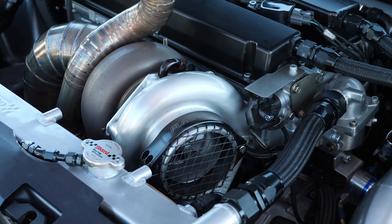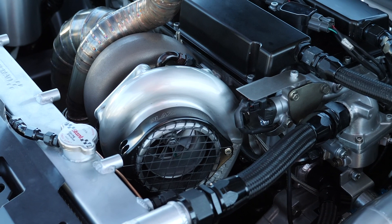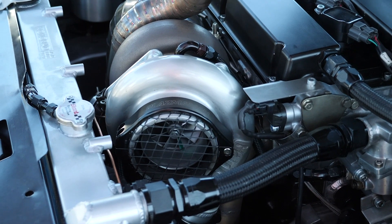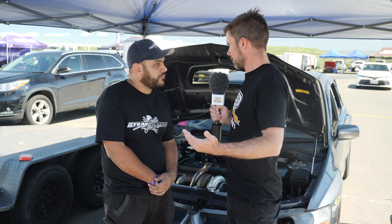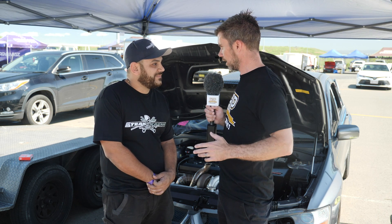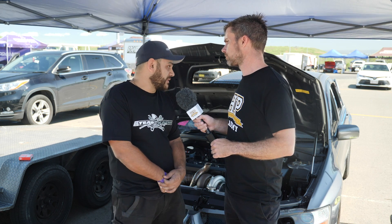We do have a bigger turbo going on in the near future. For an all-out drag application this turbo is still what we consider relatively small, but you're building up on this — getting everything sorted on the smaller turbo. It's still a 1000 horsepower turbo so it's no slouch, but for drag racing it's going to limit the ETs and then you'll step up. It still pumps, it still goes very well.